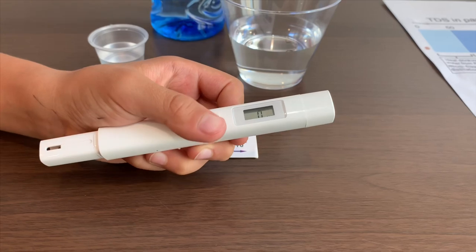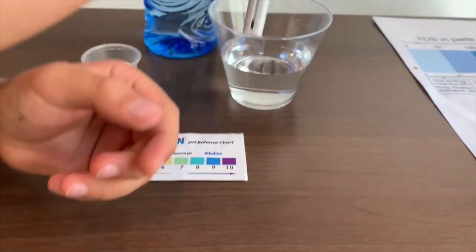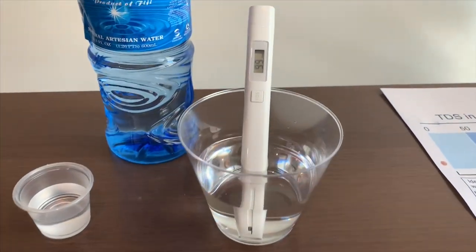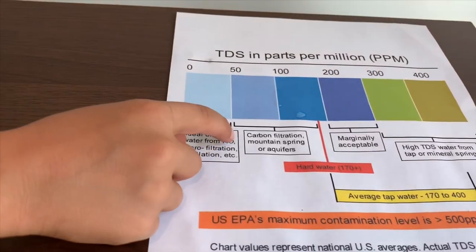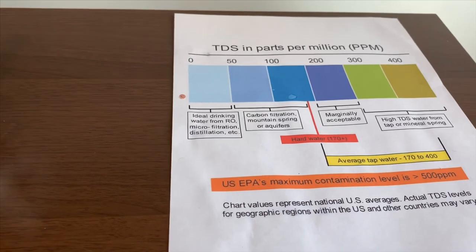Turn on the TDS tester, make sure it says 0, and put it in. The reading is 99. That is Carbon Filtration Mountain Spring Water.